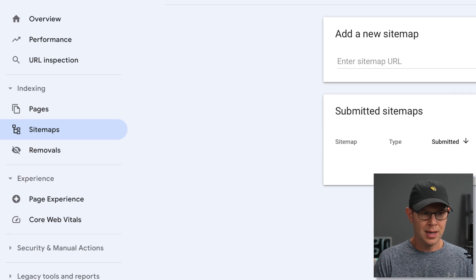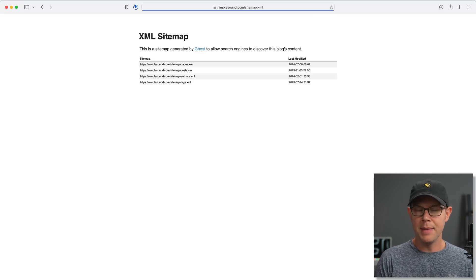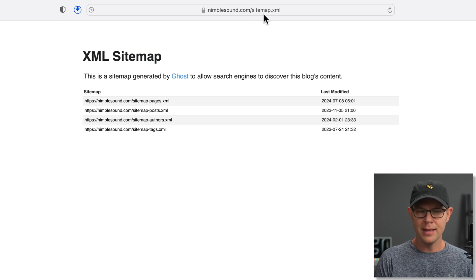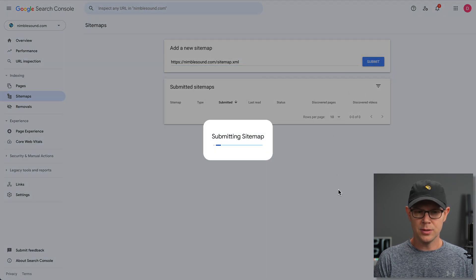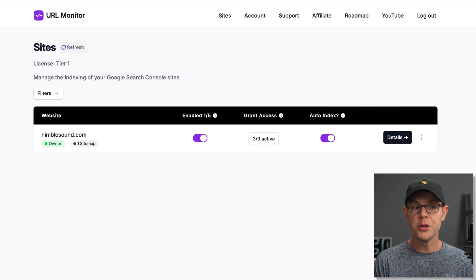Inside of Google Search Console, I want to go down to Sitemaps and then enter in the URL of the sitemap of my website. Typically this is going to be your URL followed by sitemap.xml. If you're using a CMS like WordPress or in this case Ghost, it's going to generate an XML sitemap for you — especially if you're using WordPress with an SEO plugin. We're going to copy this URL and head back over to Search Console and paste it in. When we submit our sitemap, that's going to tell Search Console to go ahead and look at those URLs, and you should see a message like 'sitemap index processed successfully.' Back in URL Monitor, you'll see that there's one sitemap connected to this domain.